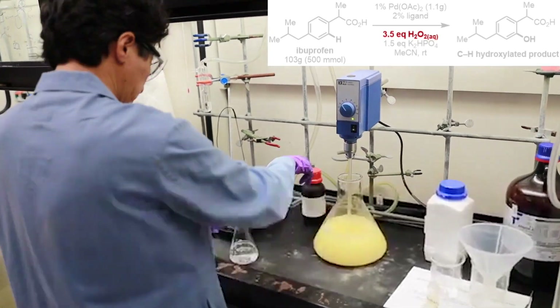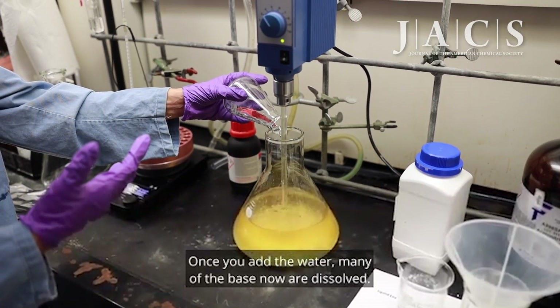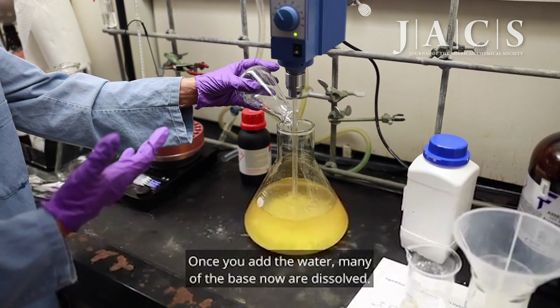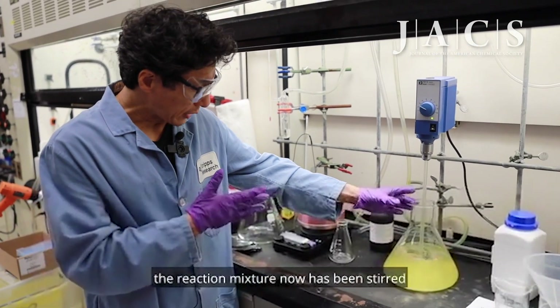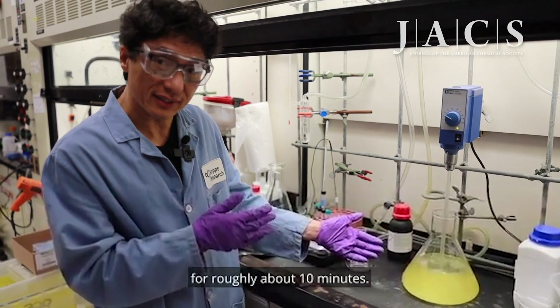I'm adding this slowly. Once you add the water, many of the base particles are now dissolved, so you get a clear solution. As you can see, the reaction mixture has now been stirred for roughly about 10 minutes.